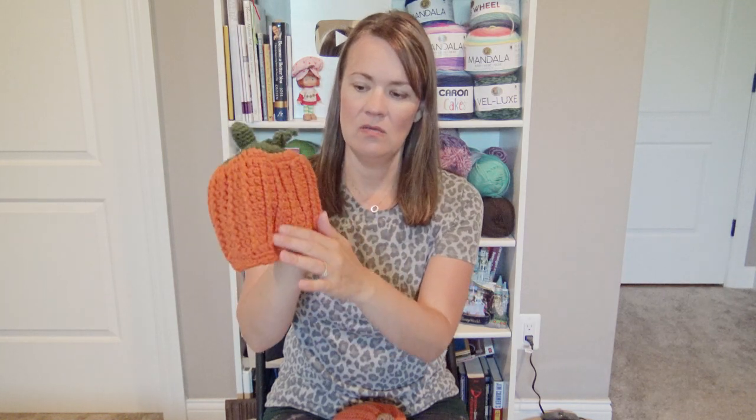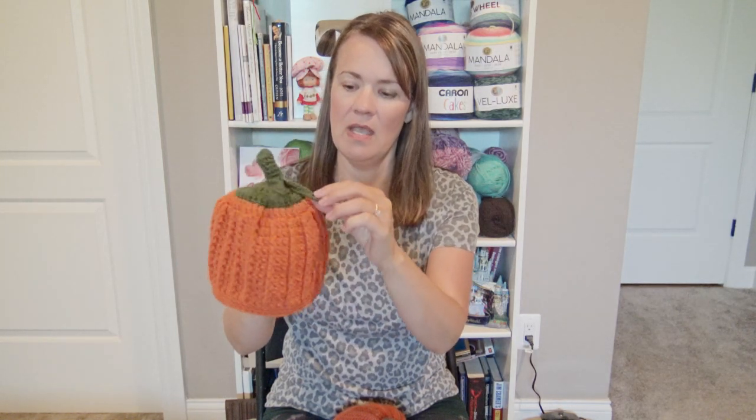This one can be made in any size — it was made for a child so it is smaller. It has a nice ribbed pattern to it. This one does not have a video, it just has the pattern which I will link down below. But I was thinking about making it bigger with different colors, maybe for a video in the future. It has a nice stem with little leaves and green on top with a nice contrast.